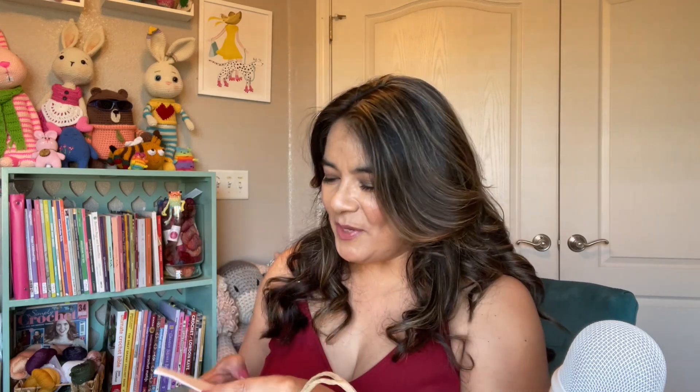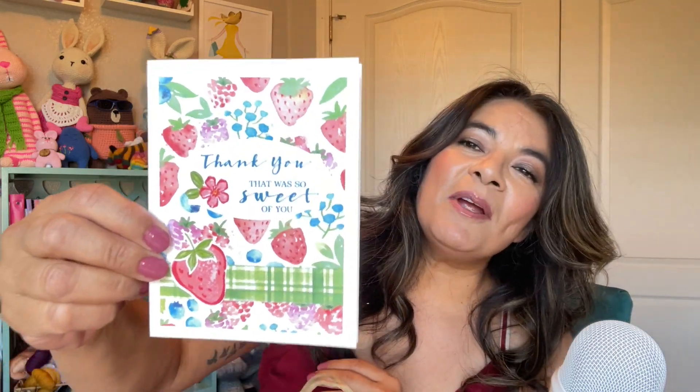I'm going to read my card real quick — look at the strawberries, she's so cute. Thank you, that was so sweet. Oh, she gave me a stitch marker! The card reads: 'Hi Caroline, thank you so much for giving my Leggy Froggy Bees a wonderful home. Bonnie.' The card was handmade by Marsha Mom — Made by Marsha Mom — from Marsha on YouTube. I'll have to check her out.